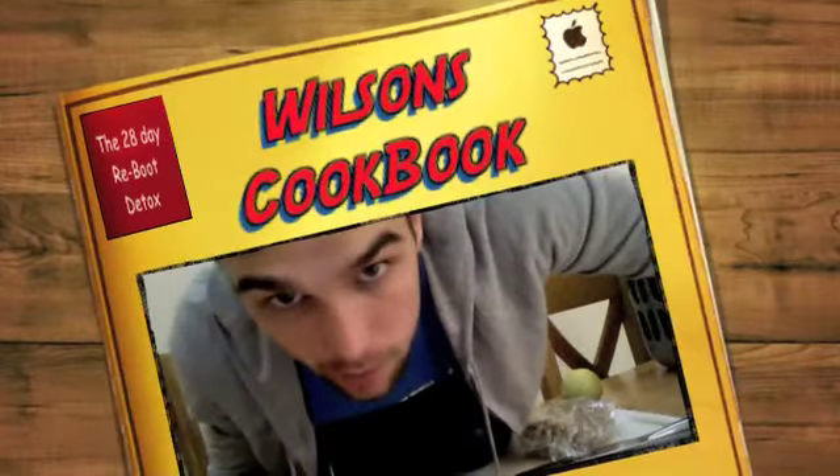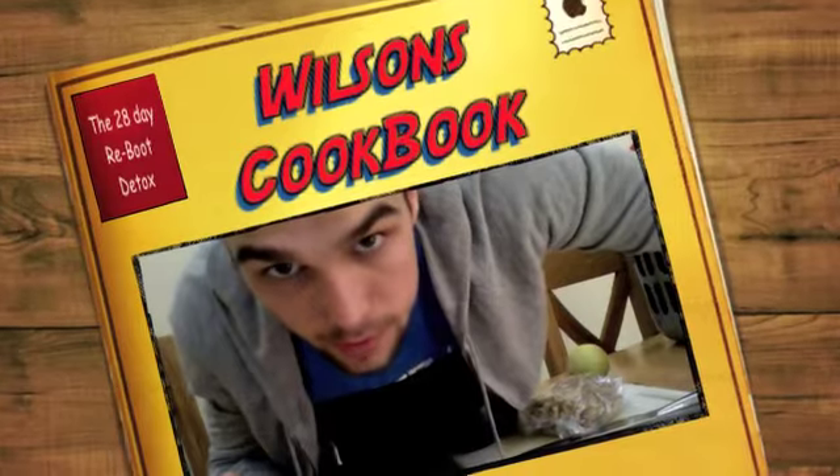Hey guys, Paul Wilson here and I'm going to show you a little snack that you can do at home. A nice little treat actually — mango and walnut yoghurt salad.